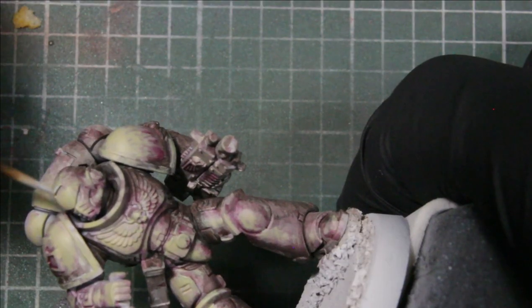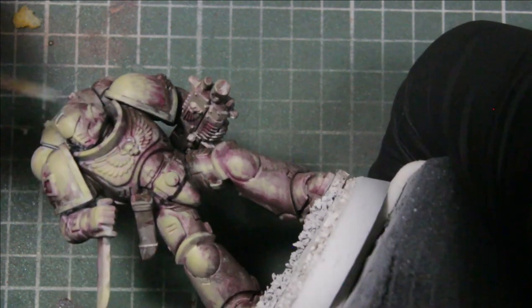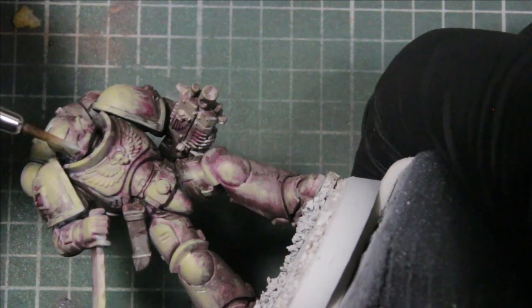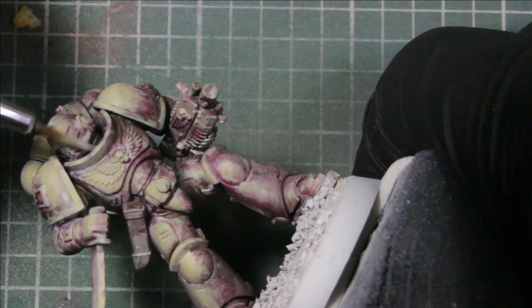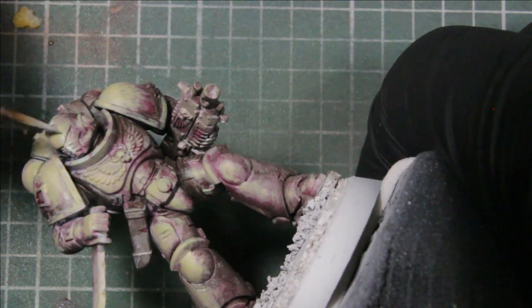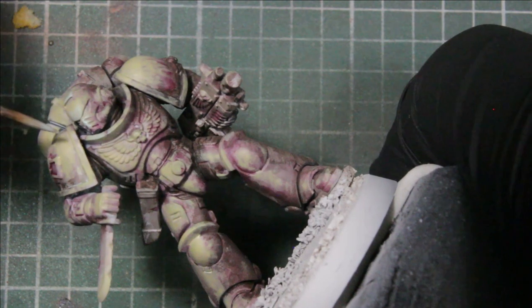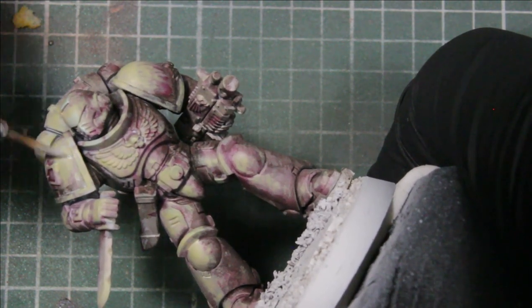Next I'm using Toxic Mist, which will make the model a cooler temperature so that when we start applying the next layers it won't look so muddy and brown — especially when using white over top of a tan or muted color. This gives us a cooler temperature while at the same time highlighting all the lightest parts of the model.